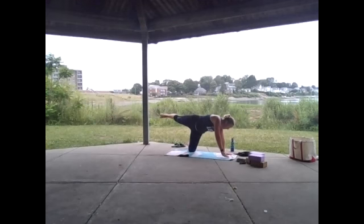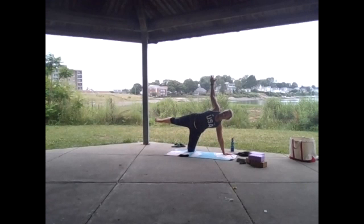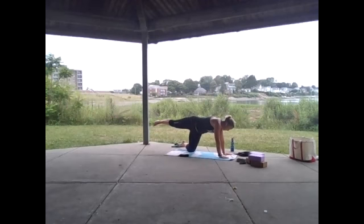Kickstand the right knee, peel open on the left side — half moon. Feel that stretch like someone's pulling the top left hand on a string, foot is flexed out the back, shoulders are stacked, hips are stacked.